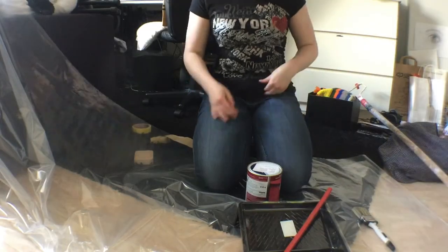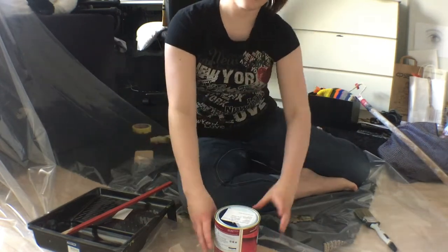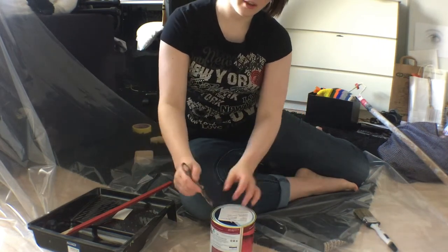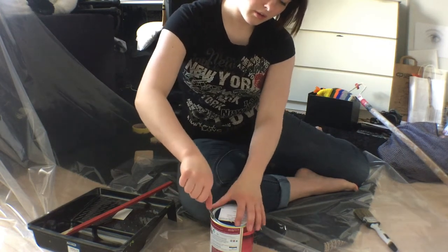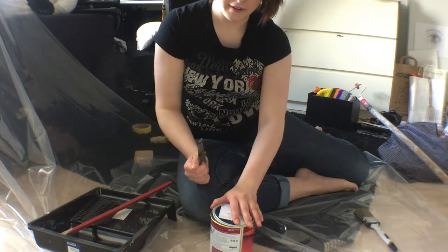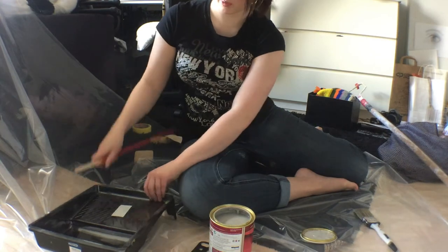I know you can't probably see me, but so what we're gonna do now is — you saw in the last vlog how the machine shook them, shook the paint. So what we're gonna do now is open it and stir a bit. I'm gonna stir a bit. Dad said something about stirring it — I can't do it on this one, so...